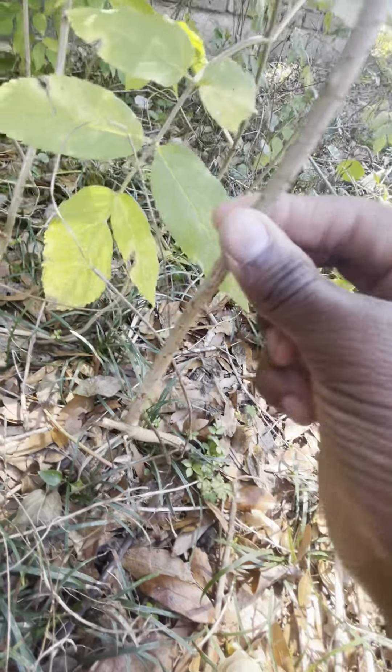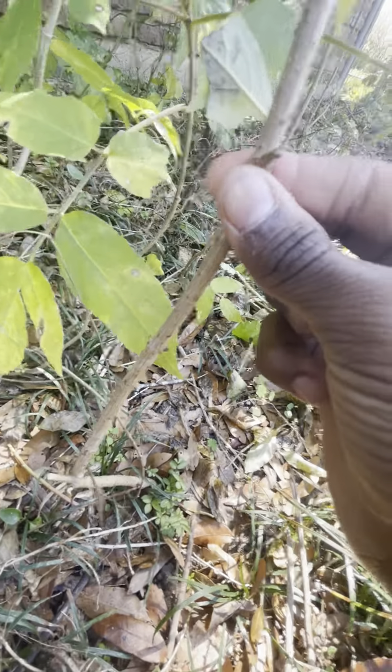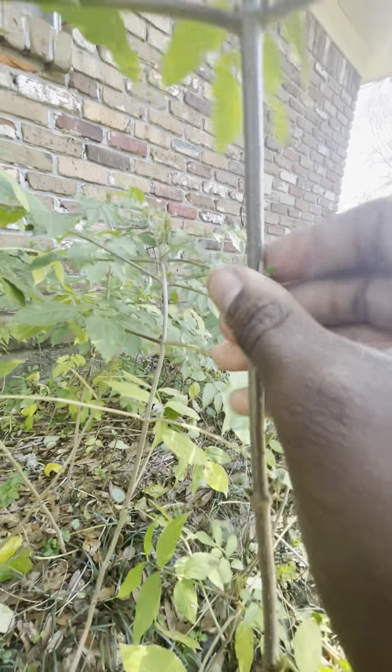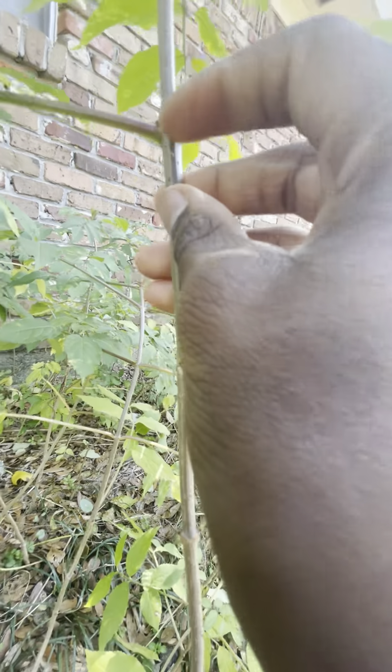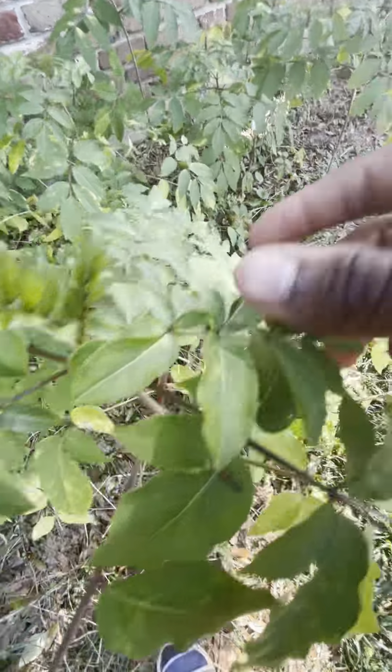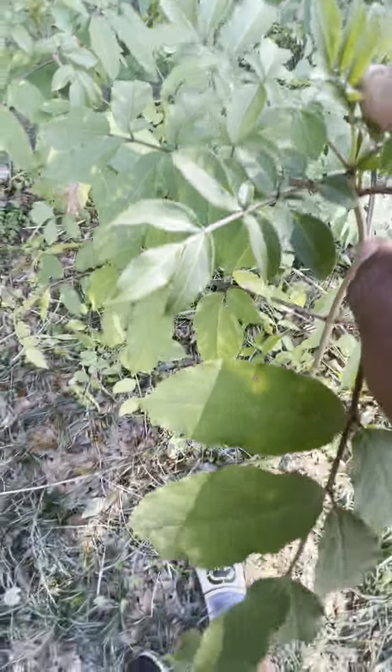I wanted to grow these all over here, so I took this one so it'll spread all over here. In a couple of months they grow super fast.